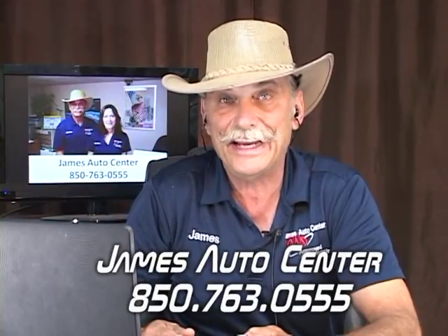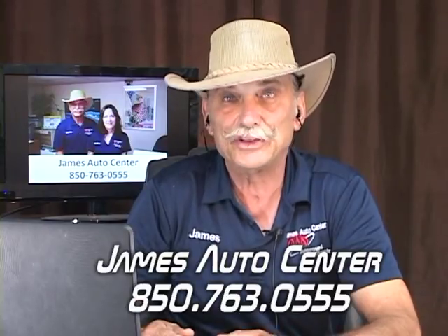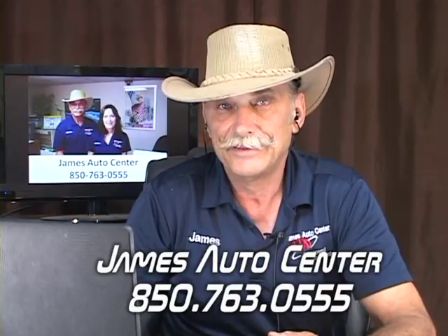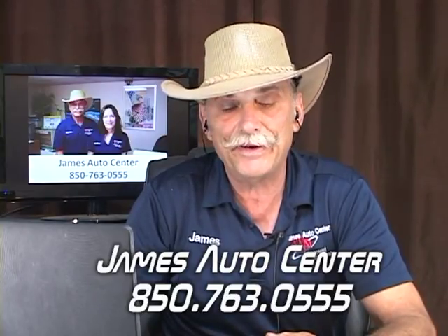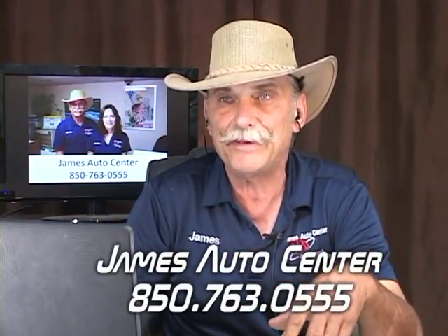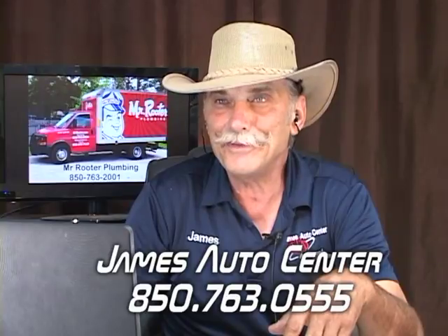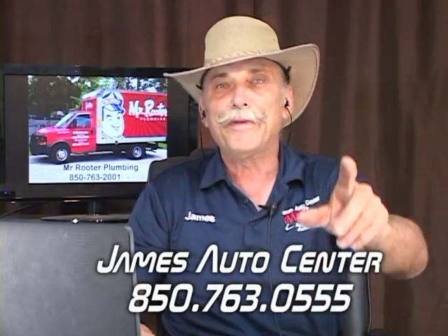Find out where that water separator is — it's on the primary filter and not that hard to get to. Call back in the next couple of days and let us know what you found. Thank you for calling, Wayne. We'll be right back.